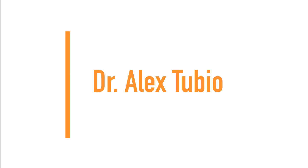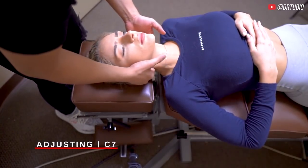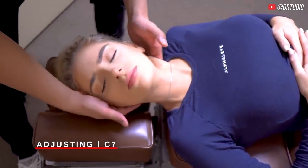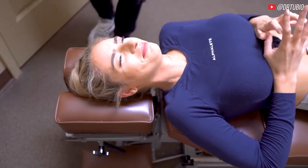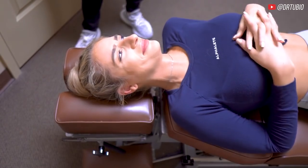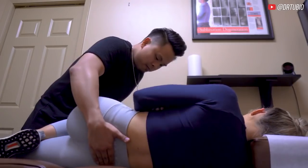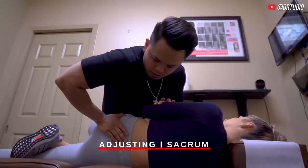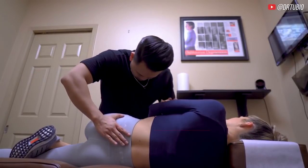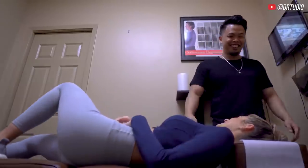Next up we have Dr. Alex Tubio. Alright, so we're going to do this side here. That felt really good — just the way forward. We're going to push down the same thing here. Take a deep breath, let that out. Good, don't hold.